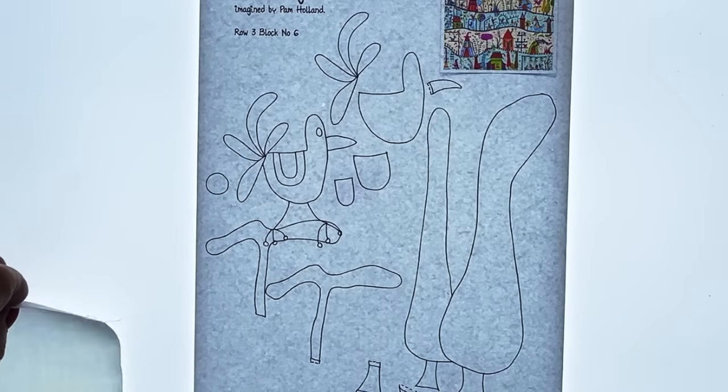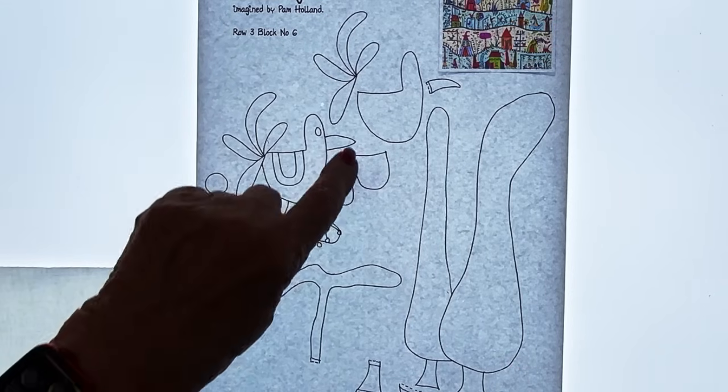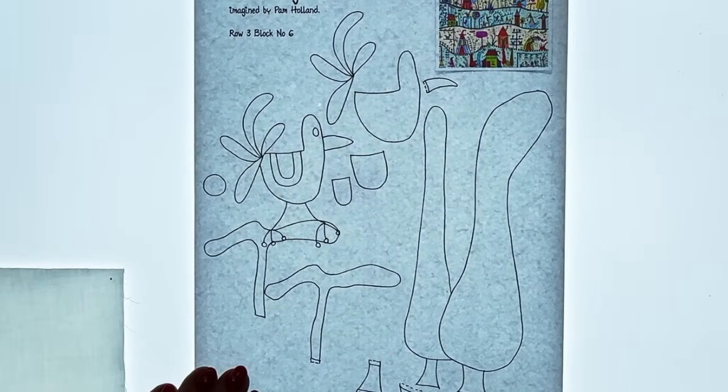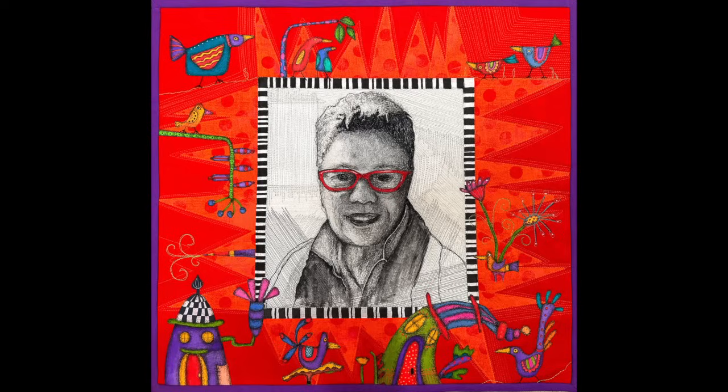This is actually a block of the month that I'm doing. I started a while ago and had to stop because I was travelling. I want to finish the top at least in the next couple of weeks. This is part of the pattern here, and I actually have to do this little guy here. I did it before, but I took it off the original quilt to put it onto something else.